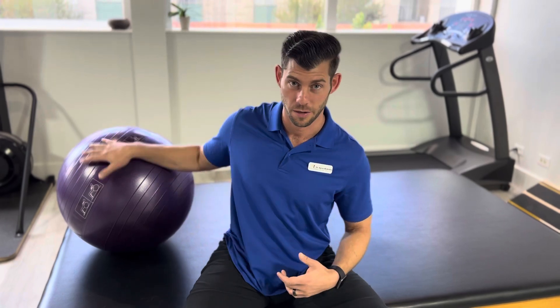What's up guys? Dr. Aaron McEnly here with Revival Performance Physical Therapy, and today I'll be showing you guys a single leg hamstring bridge with the stability ball.